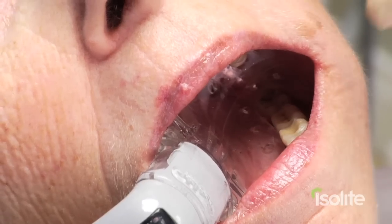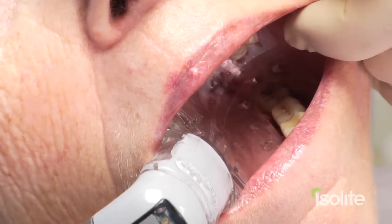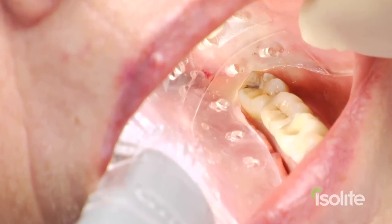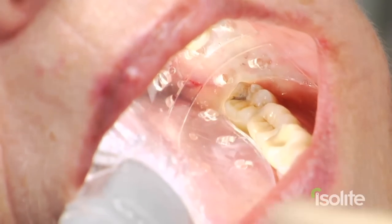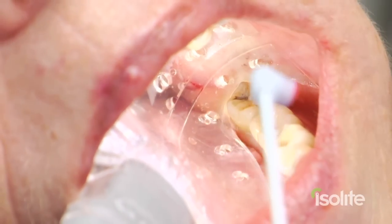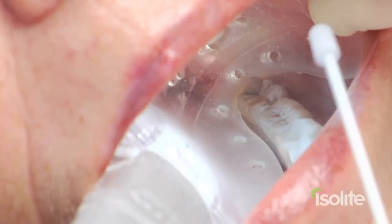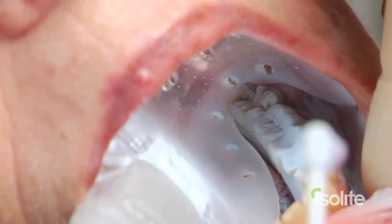First thing they're going to do is do the imaging for correlation of a CEREC procedure. We draw off the teeth. As you notice, the tongue is kept out of the way, the cheek is kept out of the way, and as I turn on the vacuum and we apply the CEREC Optispray — no vacuum there yet — you can see that most of the spray is kept within the mouth very, very nicely.